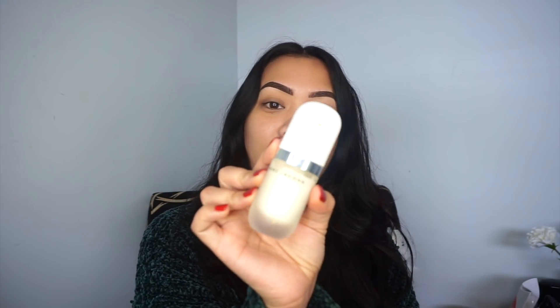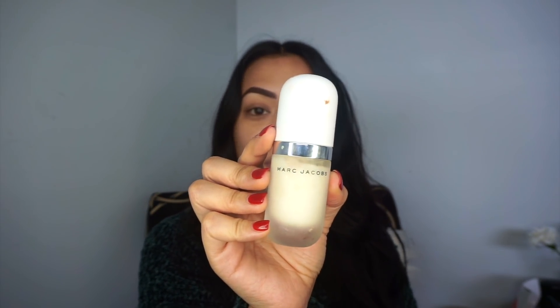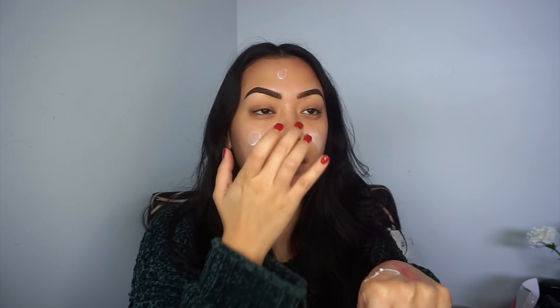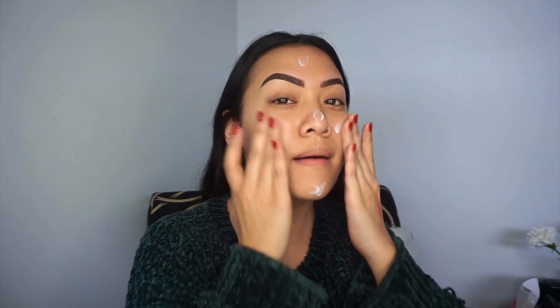My brows are done so I'm going to get straight into priming my face. I'm using the Marc Jacobs Invisible Coconut primer — I love this primer, it's super hydrating, feels super lightweight, and it helps my foundation and my base last all day. I'm going to pop a little bit on the back of my hand and then massage it straight into my face.